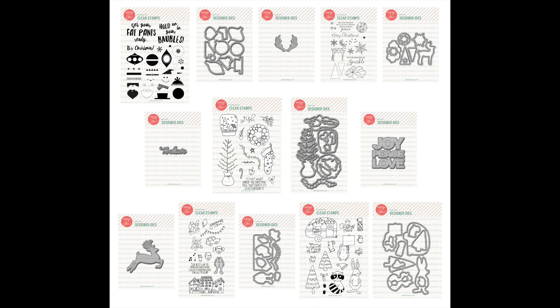The Essentials by Ellen holiday 2016 release is available now at EllenHudson.com. We've got a fantastic hop planned — stop by the classroom blog for a grand prize giveaway, and there are also prizes being given away at each of the designers' blogs. I hope you'll stop and leave them some comment love. It's going to be filled with amazing eye candy you don't want to miss. Grab something nice and hot, get cozy, and enjoy the show — and I'll give you a brief slideshow with a taste of what's to come.